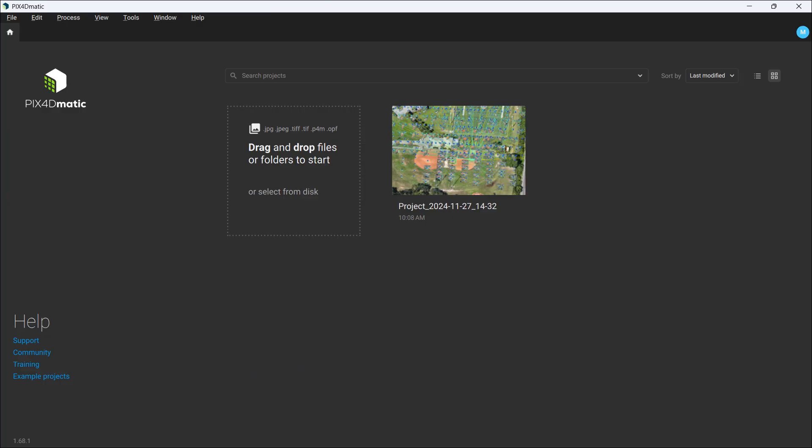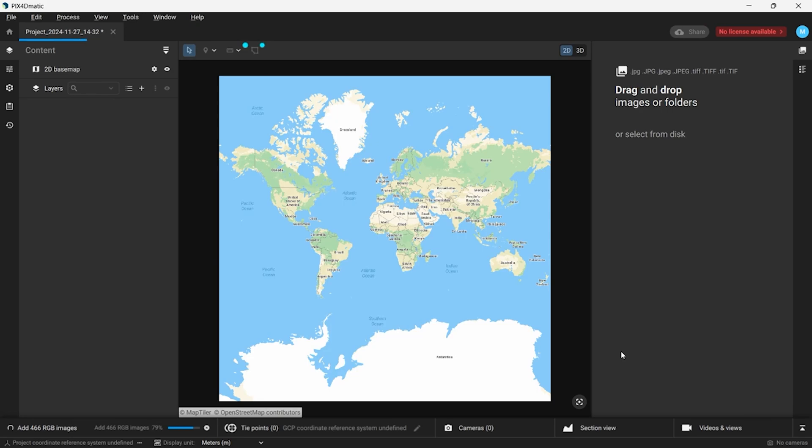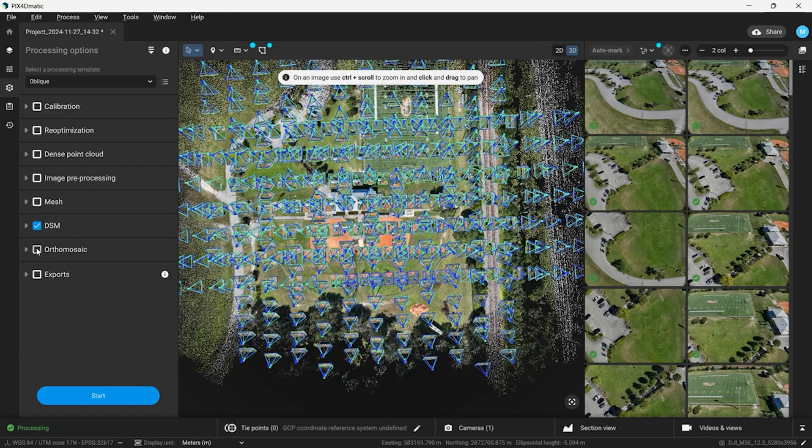Now that our flight mission is complete, we can take the data from the Mavic 3 Enterprise and process that with Pix4DMatic. We're going to open Pix4DMatic and drop the file folder with all of our images from the mapping mission into this screen. Pix4DMatic will take our images and overlay them on Google Maps. We will then begin the calibration process of the photos and then we can select Ortho Mosaic to process our final 3D model.